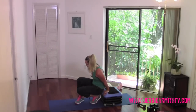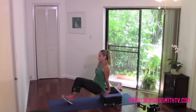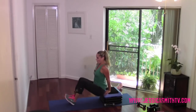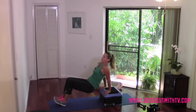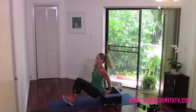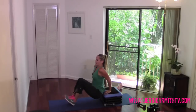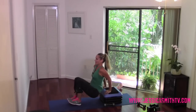Tricep time — you know what to do. Feet closer or further out, small range of motion, think up, up. If your feet are further out, don't let your booty drift away from the step — keep it close so the resistance goes into the back of your arms, not into the shoulders. Eight, seven, six, five, four, three, two, and one.